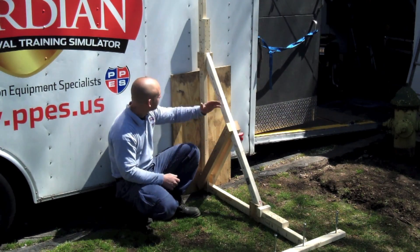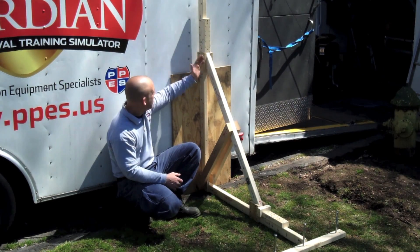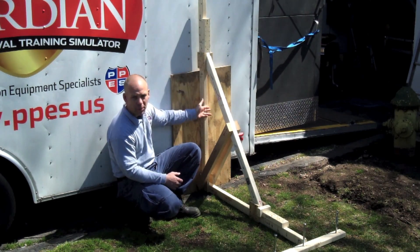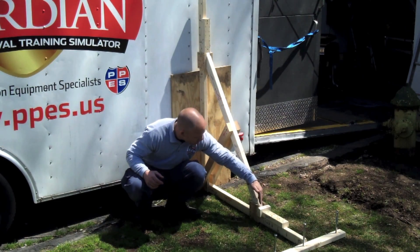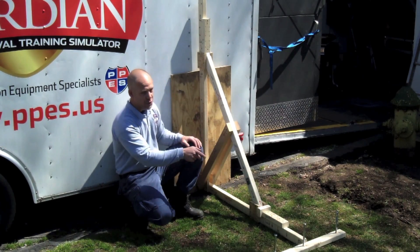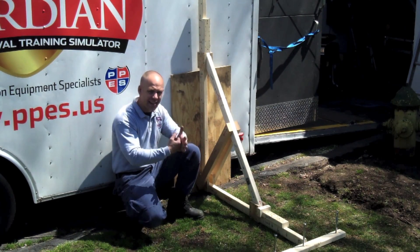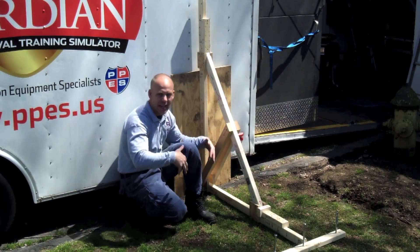So, how does it capture the load? Well, here's our wall — our wall is kicking out. The load is hitting our wall plate, or our upright, it's coming down the raker, the raker's transferring it into the sole plate, the load is traveling, hitting the dead end, right to the thrust block, and everything from here to here is going into the ground.